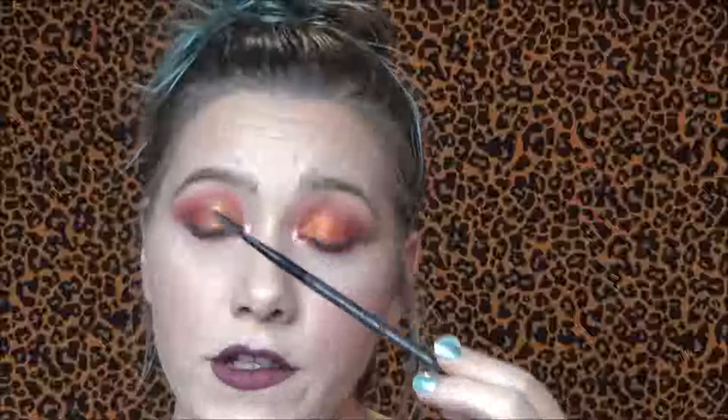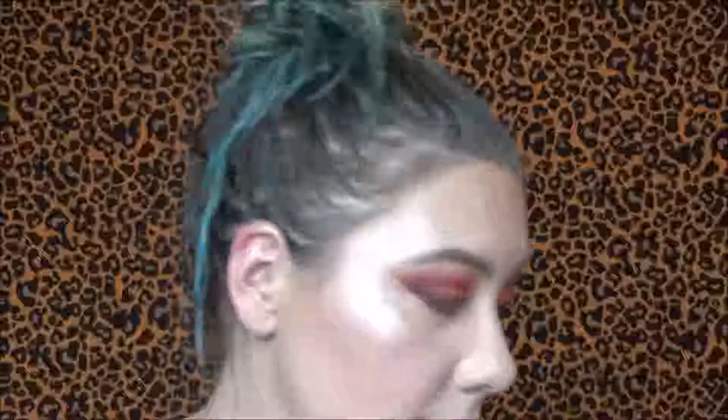Then you have your four eye brushes. The first is an angled brush with a spoolie. This is a beautiful, very pointed angled brush — I think you could totally use it for eyeliner as well. They give you a pretty good spoolie on the end, so your brows are taken care of. I did my brows today with it. Then they give you a small blending crease brush — big enough to do pretty much all of your crease work. I think it's fluffy enough but dense enough that it really does buff color out really well.